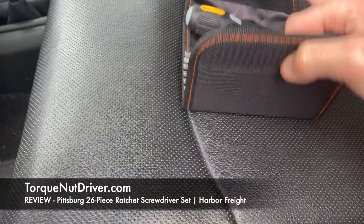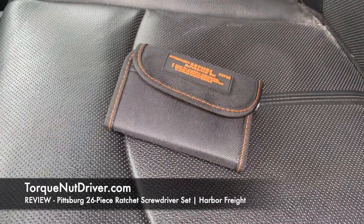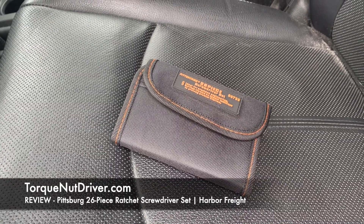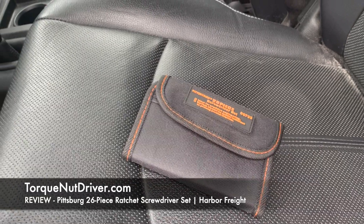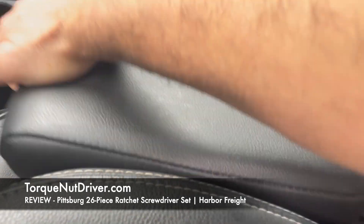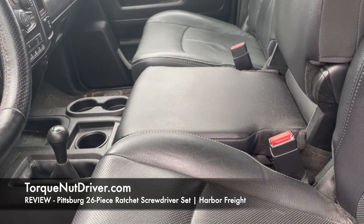For me it will do exactly what I want, which is to be a kit to use in the truck in case of a quick little emergency — you got to change the battery, something like that. So I can tighten and loosen the tie downs. You can just put it right in a compartment for the Ram 2500 and stow it away. So far I think this will work out great.